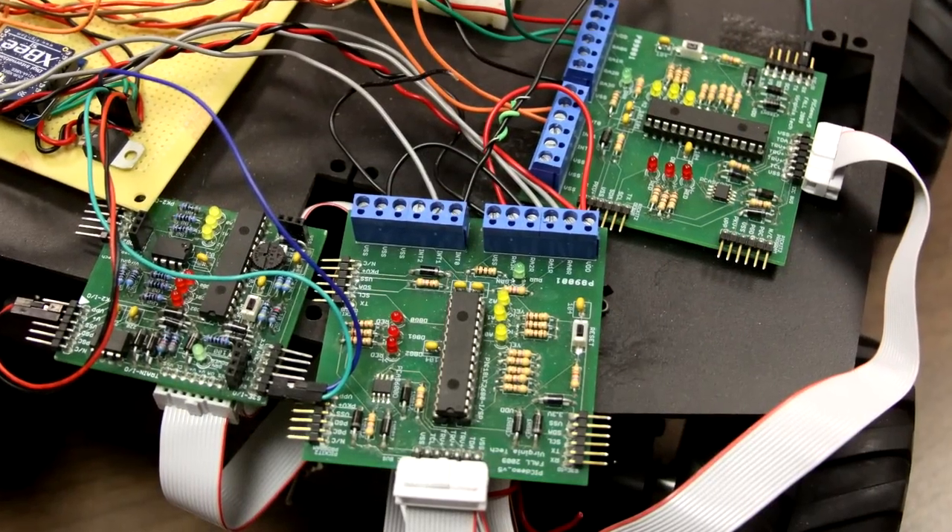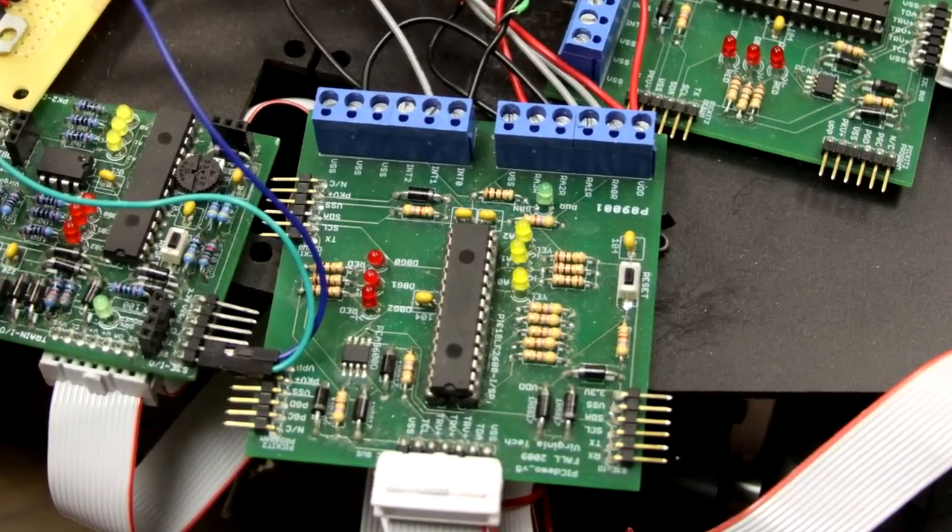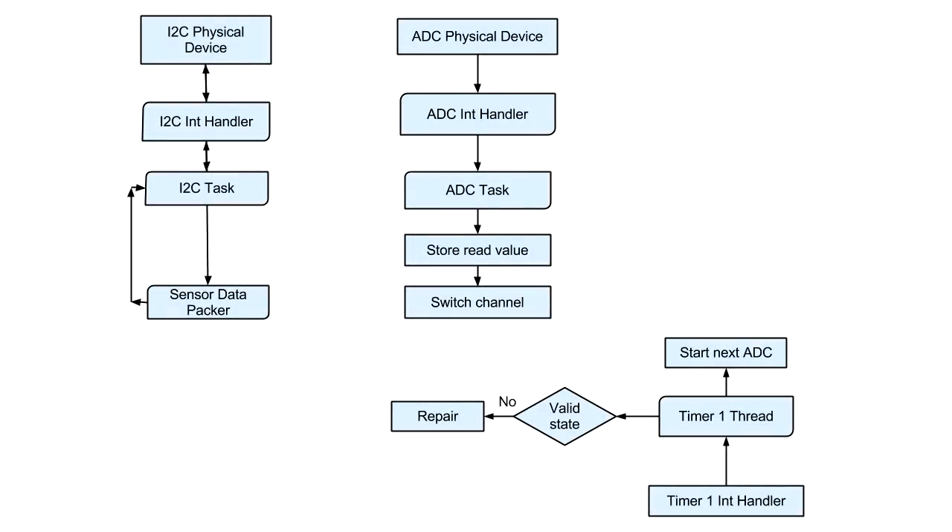The sensor PIC processor handles retrieving data from our four sensors via four separate analog-to-digital converters. The sensor PIC has a timer running that initiates a specific channel to begin being read. After the channel has been read, the data is stored locally and the next channel is selected. Concurrently, the sensor PIC accepts valid I2C requests from the master PIC, and if the request is for sensor data, it sends back four bytes of sensor data in the proper message format.